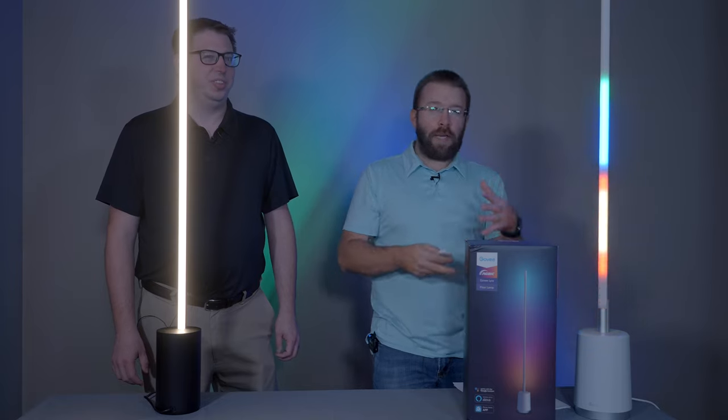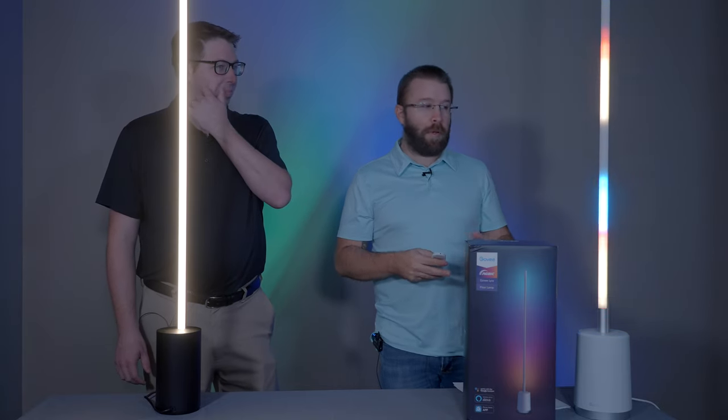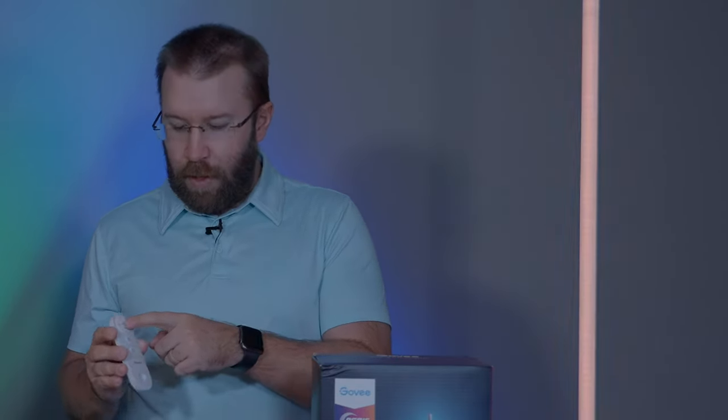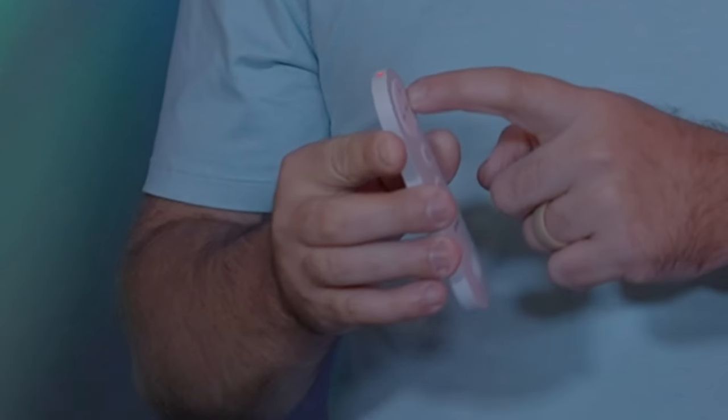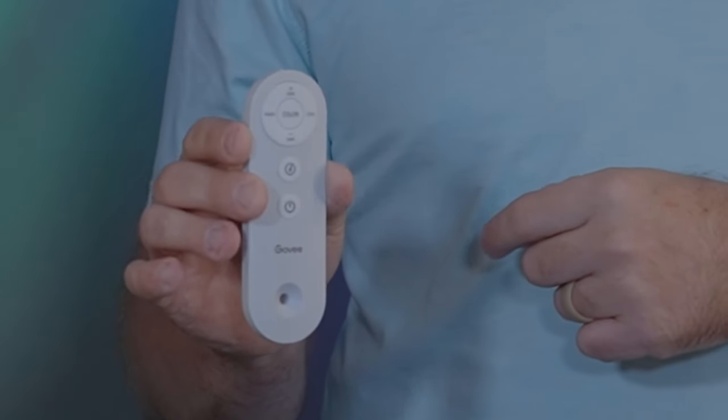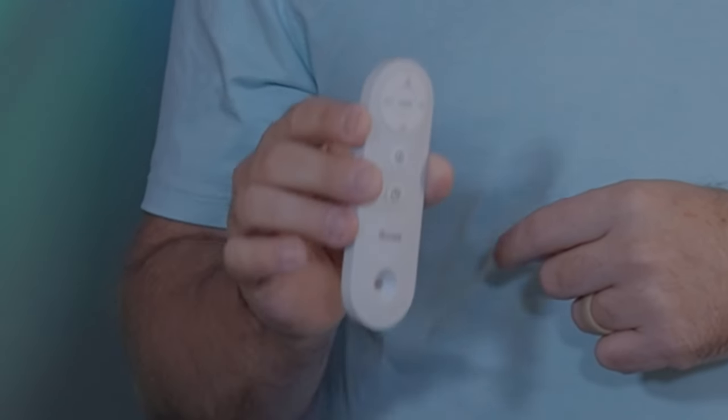You could bring it to a friend's house — it is portable for the most part, pretty lightweight. You can just move it around, no problem. The remote comes with lots of different fun features where you can sync it up with music, lots of different cool scenes. You can also just go through and pick some fun colors — red, green, orange — and you can also dim. You can do cool and warm colors with the touch of a button, which is a very fun feature.